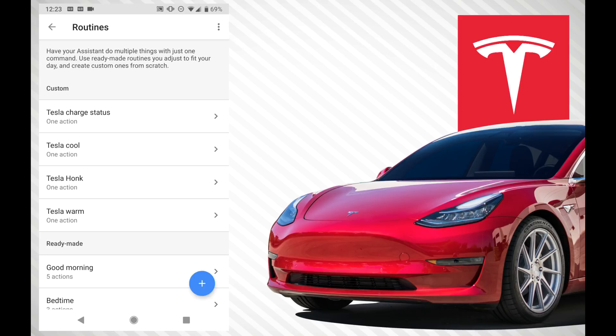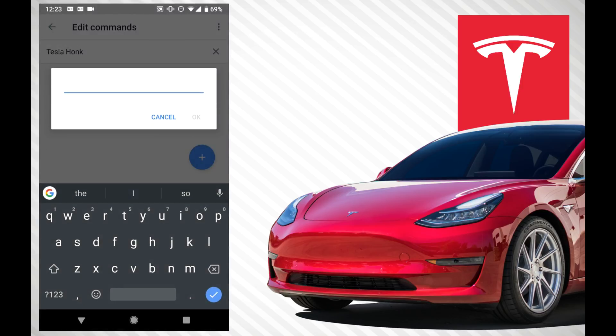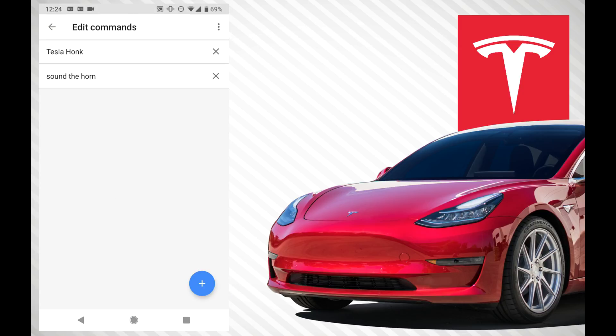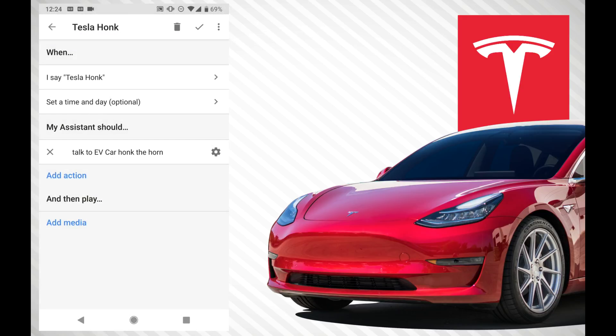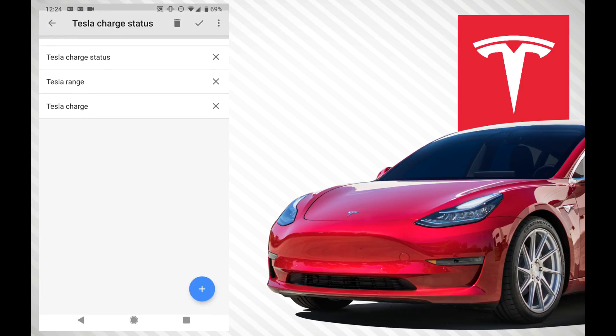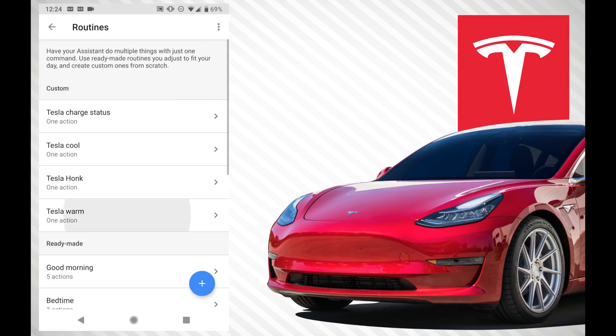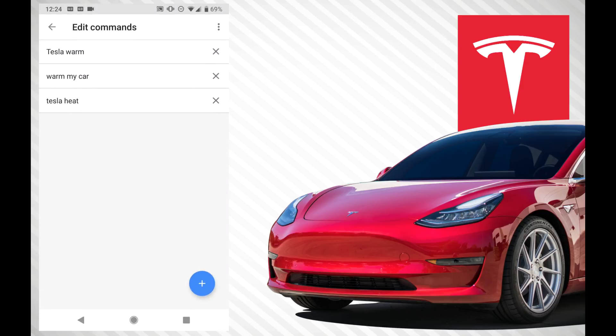You can add as many of these as you want. For example, in addition to 'Tesla honk', I can also add 'sound the horn' — so I can say either one and it does work with both commands. It's pretty useful because you won't remember exactly the same phrase each and every time. For charging, I have 'range', 'charge', and 'charge status' set up. And for warming up, I have 'Tesla warm', 'my car', 'Tesla heat' — just phrases I would remember on how to say them.